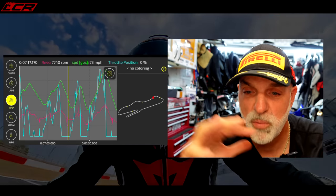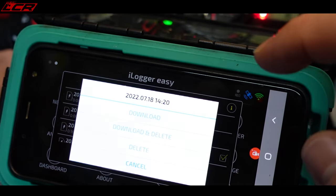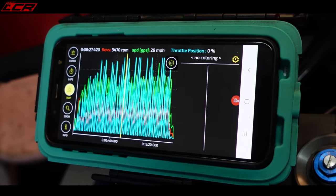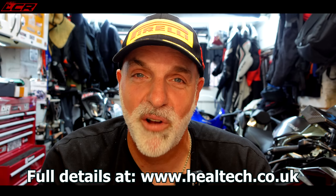The good thing about this system is you don't have to have your phone on you - the data logger will start recording on its own. You can choose to have it start recording when you reach a certain speed or just every time you start the bike, then download the file from the bike using wi-fi when you come into the pits. So thanks very much for watching. The unit is about £300. Installation is pretty straightforward but you will definitely need the wiring diagram to identify the right wires on your bike. Heeltek had full instructions for the GSX-R 750 with the wiring colours exactly matching my bike, which was great.